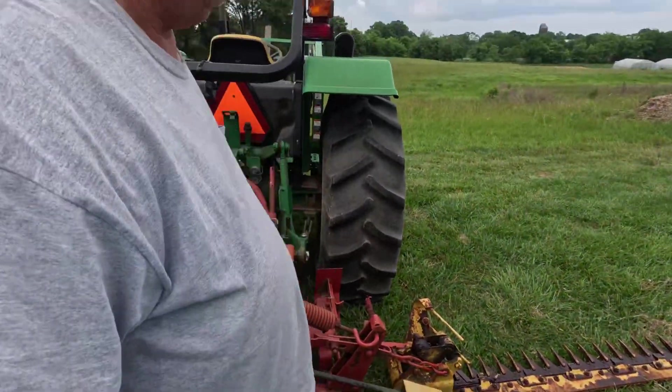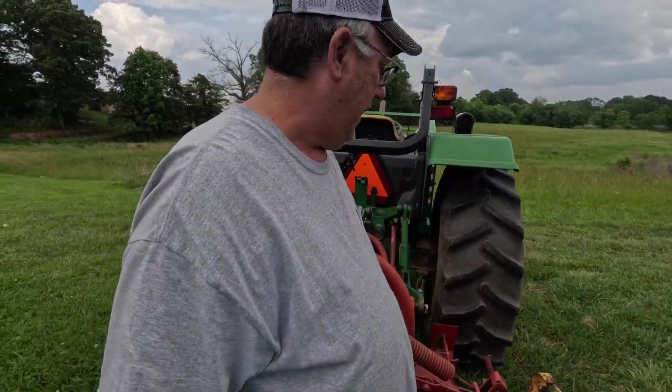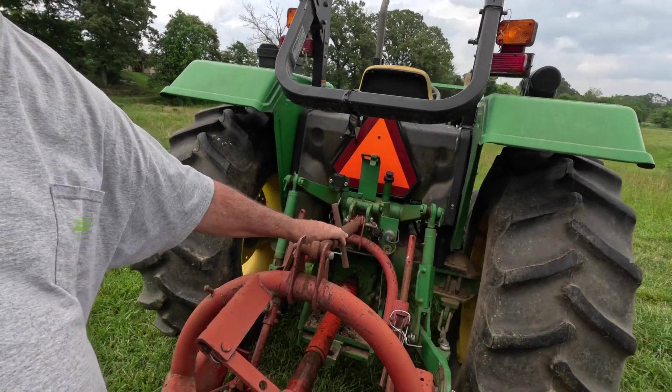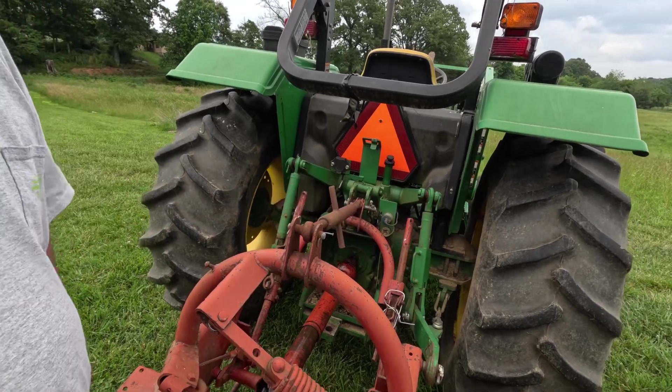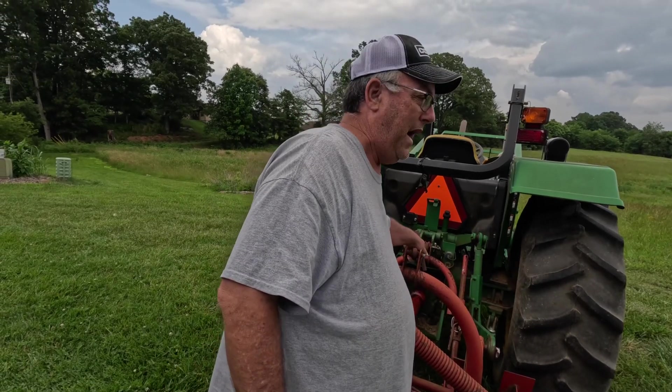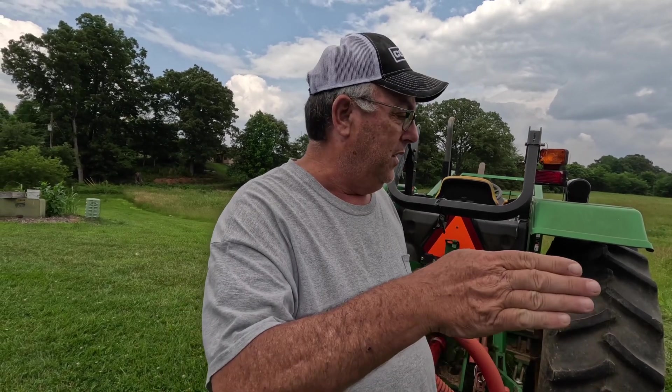I've got it all rolled up and greased up. This is how you adjust the angle of your cut — you can turn this back and forth and that adjusts the angle of your blade. I always cut mine up a little bit. It seems like it gets a better cut and doesn't get jammed as much. If you run it down, I think it would dig into the ground. So I always run mine up just a little bit and it seems to cut a little better.